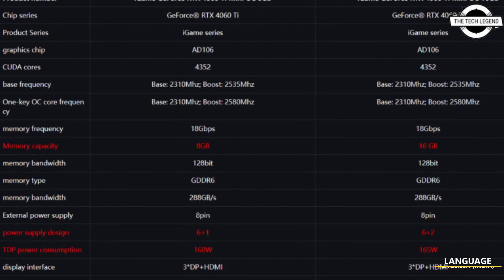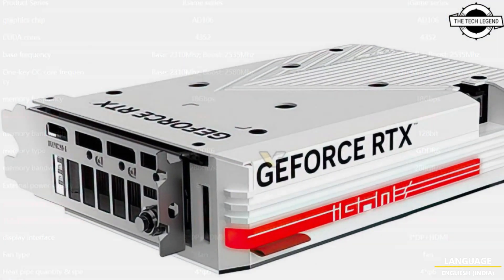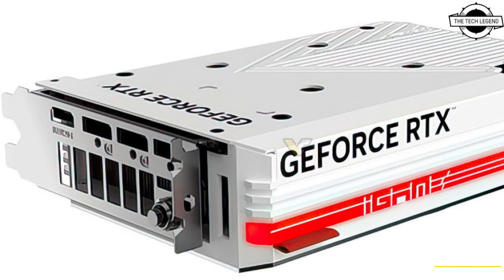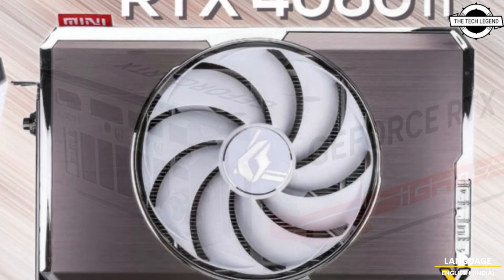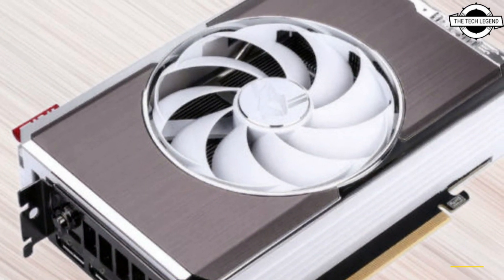Hello friends, welcome to the Tech Listen channel. Today I will talk about the Colorful GeForce RTX 4060 Ti iGame Mini. The Colorful RTX 4060 Ti iGame Mini might be the smallest gaming GPU with 16 GB of memory.